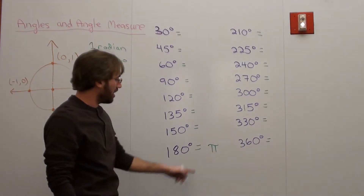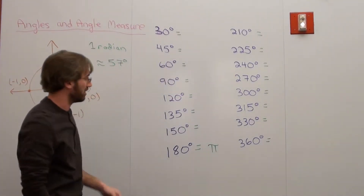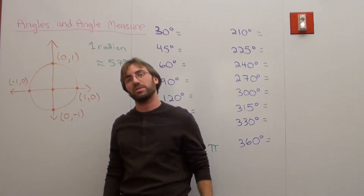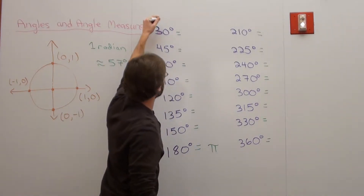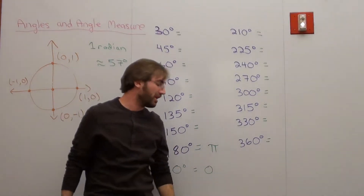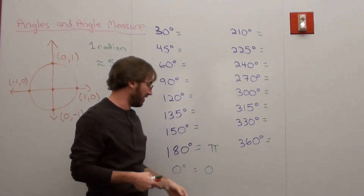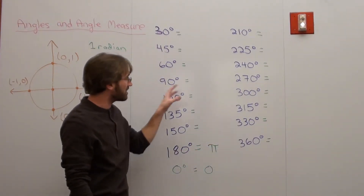With this information, I ask students to figure out the radian equivalents from 30 to 360 degrees. Students also ask about negative angles — if you do negative 180, the answer is negative pi. Given this information, can you fill out the chart? Some students say they can't do it. I say: 90 is half of 180 — if you divide pi in half, what is it? Someone says pi over 2. Yes — 90 degrees is pi over 2.